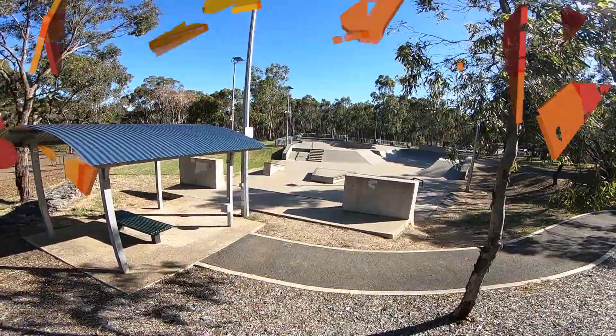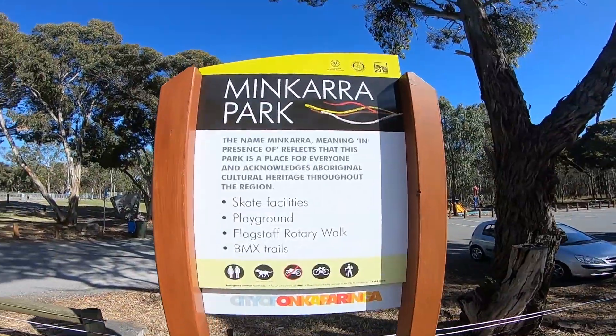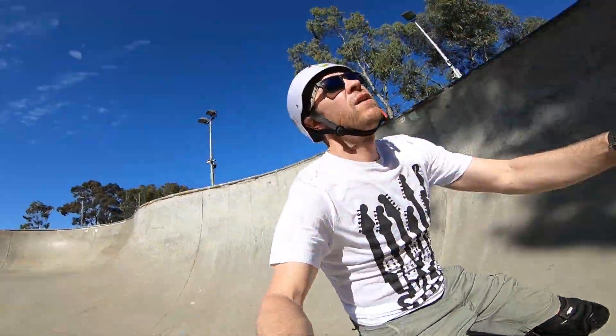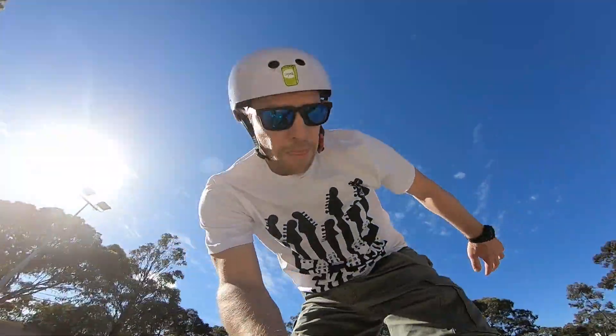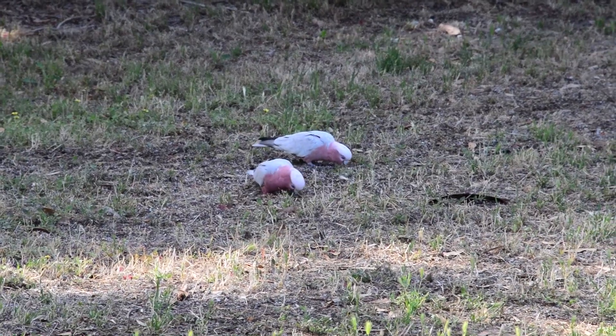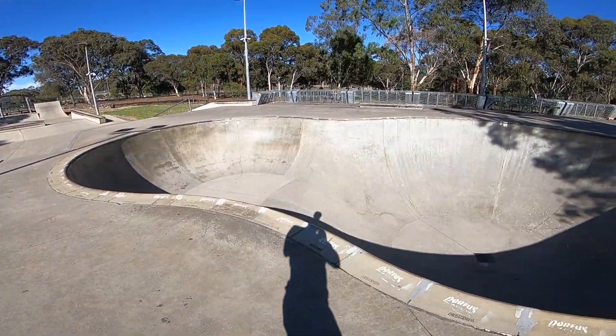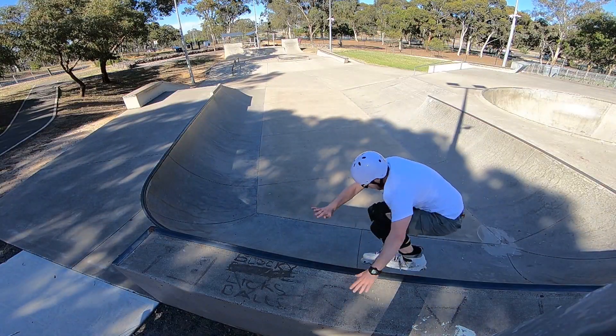One minute skate park guide — Minkara, South Australia. This is an awesome skate park situated in the middle of the bush. I'm sure there's lots of wildlife around here, kangaroos and stuff like that, but I'm not here for the wildlife — I'm here for the skate park. This skate park has got a bit of everything.